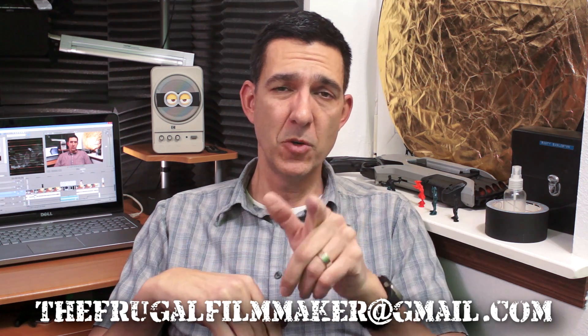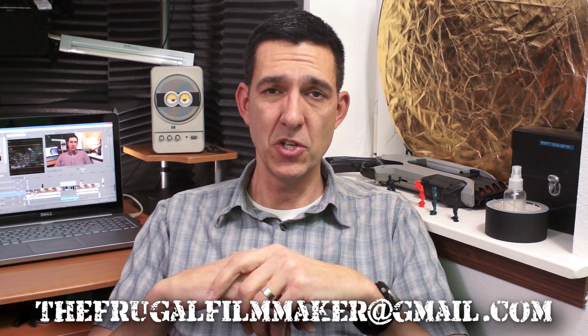I'd like to thank everybody who wrote in — I really appreciate your comments and questions. I get a lot of good questions every week, so keep them coming. If you'd like your question on the show, send me an email to the frugal filmmaker at gmail.com — that's your best chance. You can also comment below or send me a message on Twitter at frugal filmmaker. This week is Thanksgiving, so I'm not exactly sure when my video is going to hit, but the Q&A will follow on Monday. See you then.